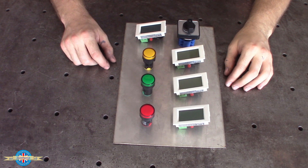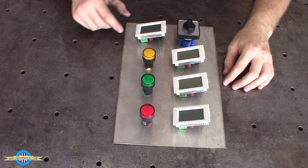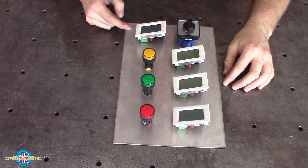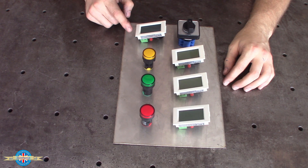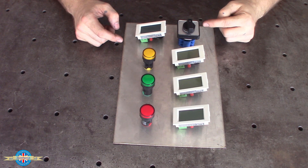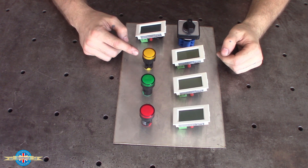I've decided I want a little control panel on the outside of the enclosure. I'll just go through what the pieces are for. When the rotary converter is plugged into the single-phase supply, this display here will show the single-phase voltage and current. When I want to start the converter, I'll switch this switch from off to on, and then this orange light will come on.